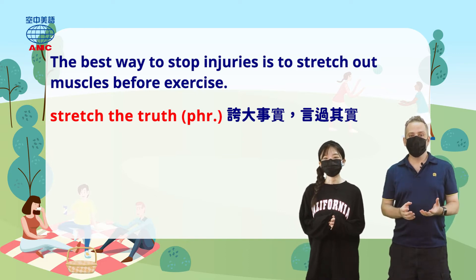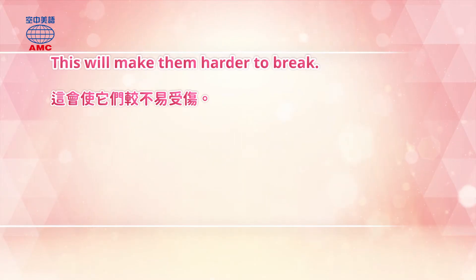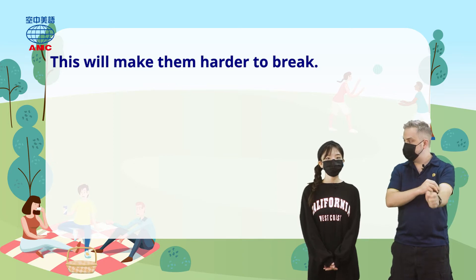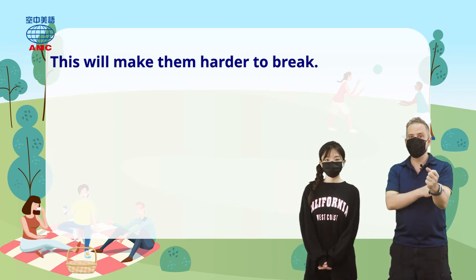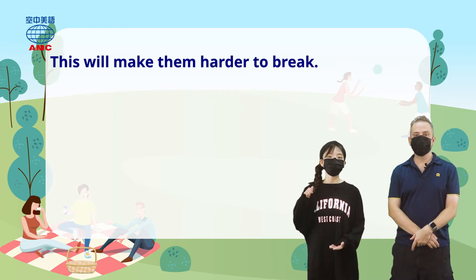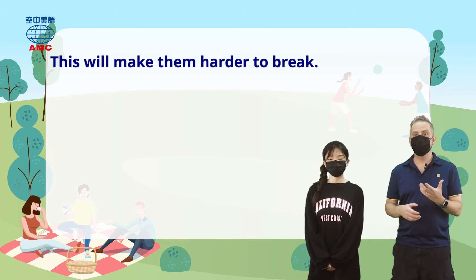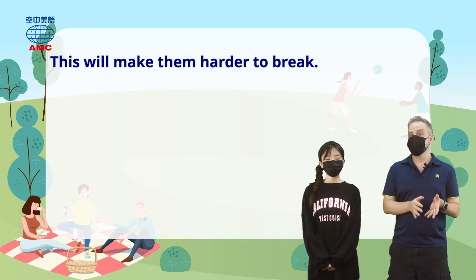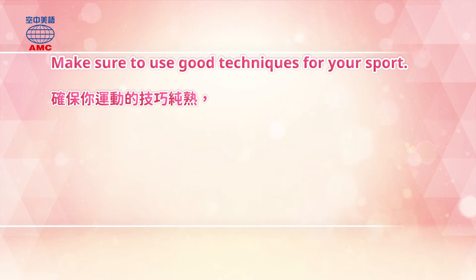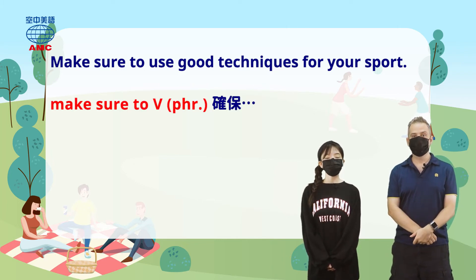So why do we do this kind of stretching? Why do we warm up? The article explains that stretching will make your muscles harder to break — they get the right oxygen and blood in them, they become more loose and ready to move instead of hard and stiff. So if you want to avoid sports injuries, you can warm up by stretching first, because after stretching you're less likely to get hurt. Of course, you need to stretch before you play the sport.